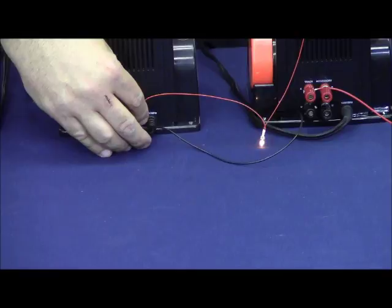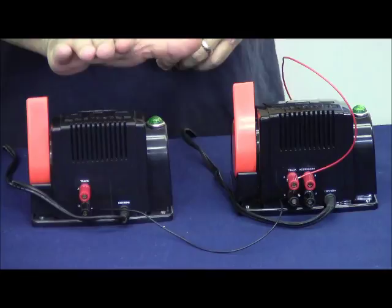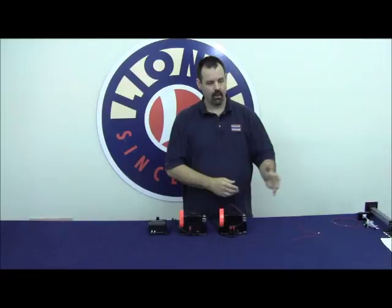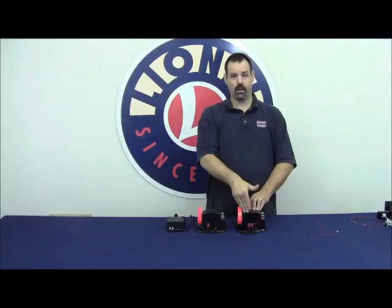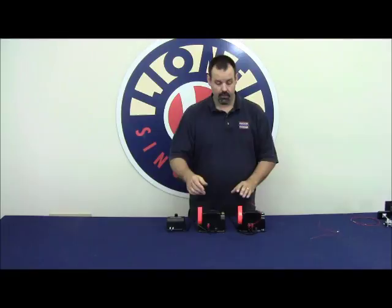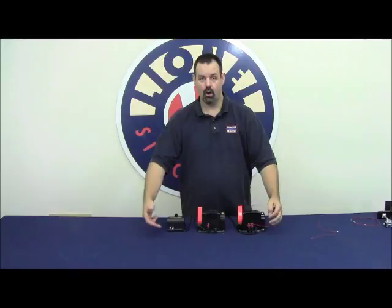What this will do for us is when we have accessories connected to our accessory transformer with a fixed 14-volt AC hot supply, and we use an insulated outside rail on our track, the train then completes the ground circuit — which the ground is coming from this transformer — and our accessory will turn on. It's very important that all your transformers stay in phase, and that you keep this ground wire connected between the ground terminals on each transformer on your railroad.